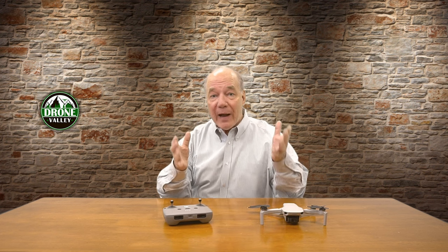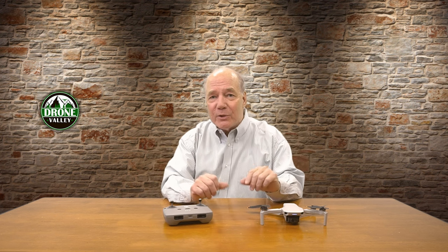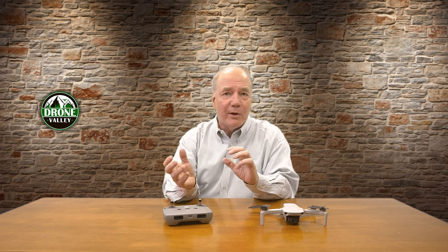If you haven't subscribed to the channel — I say this every time — what are you waiting for? We have so much good content coming. Hit that subscribe button and join the Drone Valley family. We'd love to have you as part of the crew. I have so many technologies coming that we're going to be discussing on the channel, between drones and robots and power supplies and all kinds of cool stuff you're definitely going to want to be here to check out. Thanks again for watching, and until next time, as always, happy flying!